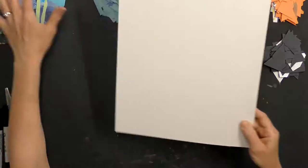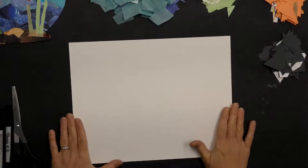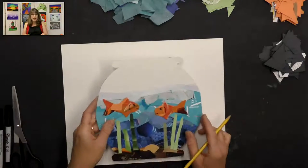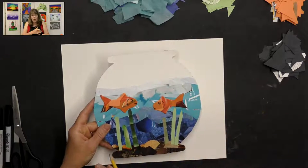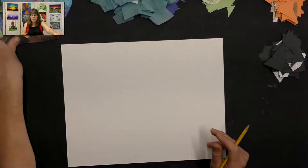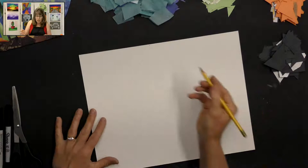All right, let's get started. We want to put our cardboard in front of us so we can draw. I'm going to make my fishbowl round like my example. You could make any shape you wanted — if you want to do a square, like an aquarium shape, you can go right ahead. You can be super creative, but I'm just going to walk you through how I did the project.